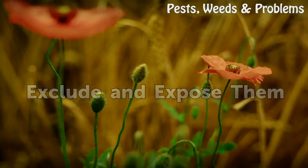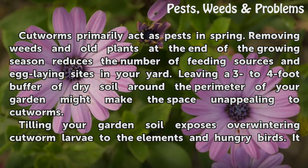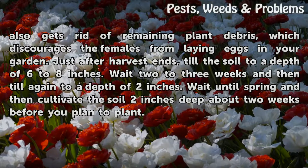Exclude and expose them. Cutworms primarily act as pests in spring. Removing weeds and old plants at the end of the growing season reduces the number of feeding sources and egg-laying sites in your yard. Leaving a three to four-foot buffer of dry soil around the perimeter of your garden might make the space unappealing to cutworms. Tilling your garden soil exposes overwintering cutworm larvae to the elements and hungry birds. It also gets rid of remaining plant debris, which discourages the females from laying eggs in your garden. Just after harvest ends, till the soil to a depth of six to eight inches. Wait two to three weeks and then till again to a depth of two inches. Wait until spring and then cultivate the soil two inches deep about two weeks before you plan to plant.